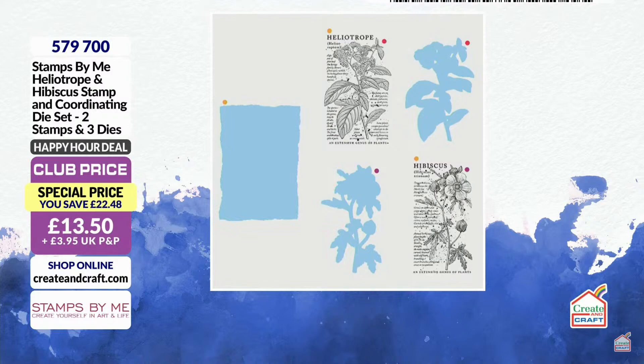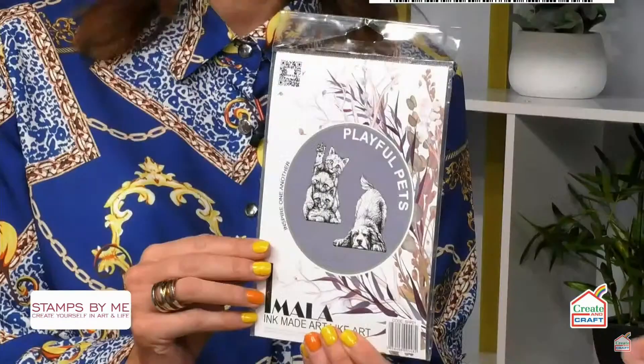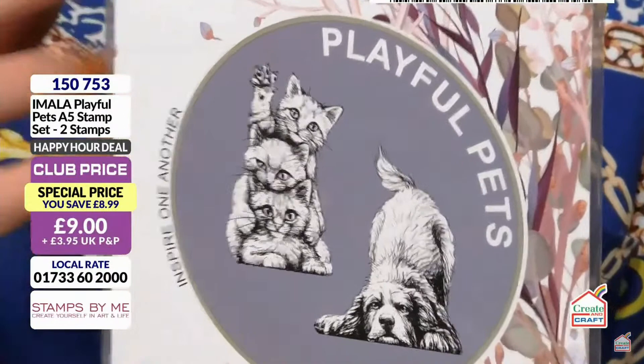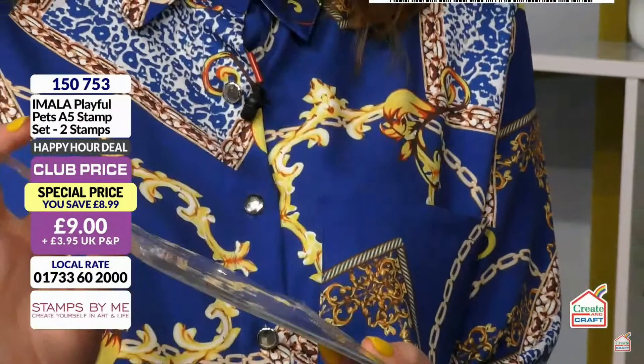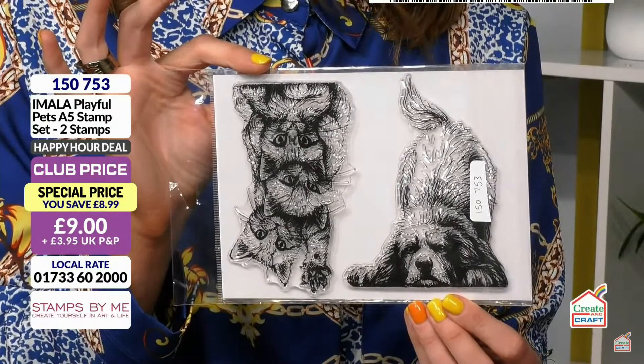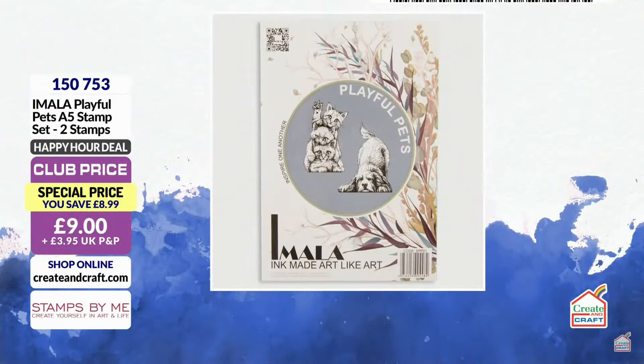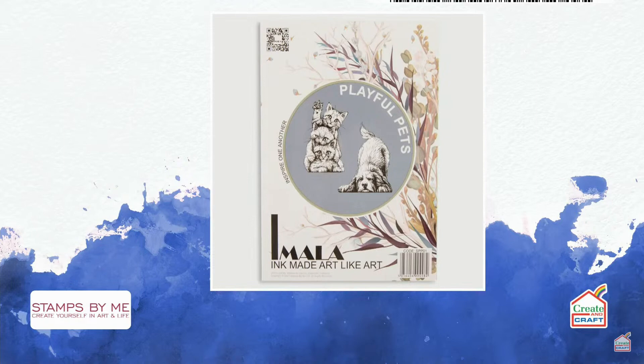The next one is from the Amala collection — we have an Amala deal of the day today. Amala is a collaboration between me and Carly Duff. Carly loves big, quirky, iconic, very on-trend stamps that are bigger than normal. This is no different — Playful Pets. If you love your animals, you're going to adore this. Look at that — the size of that stencil! A bit of inky background, stamp it on, absolutely done. These deals are while stocks last.